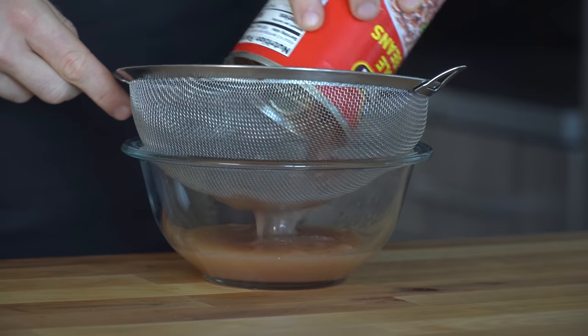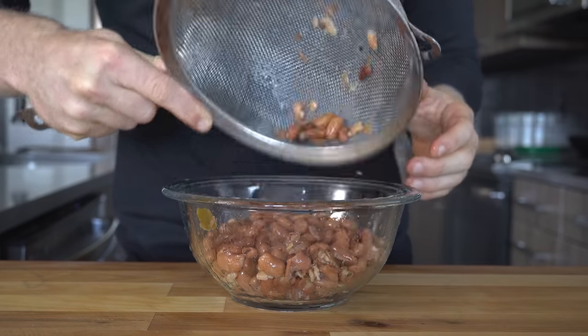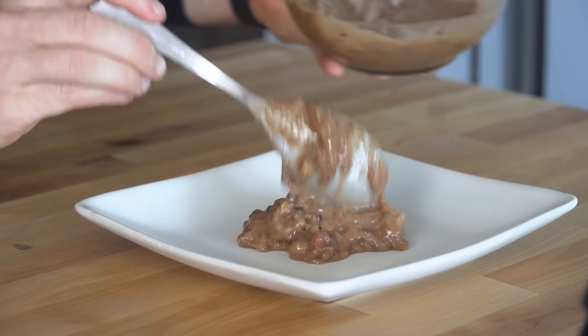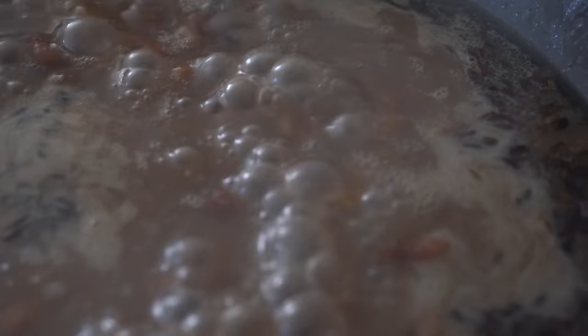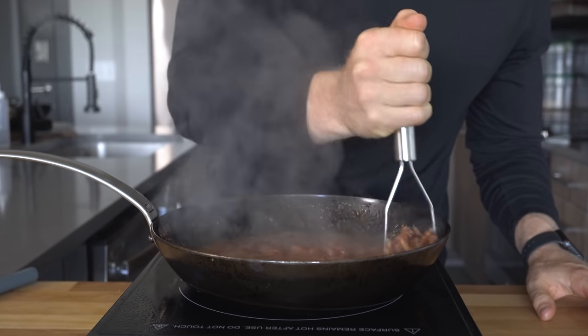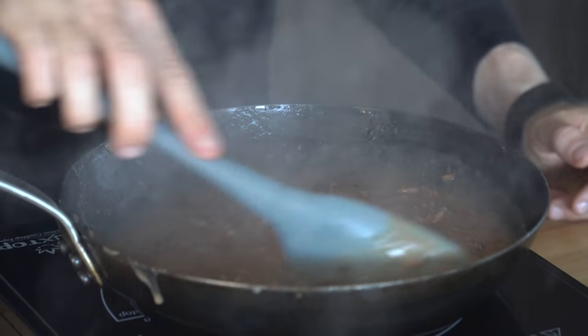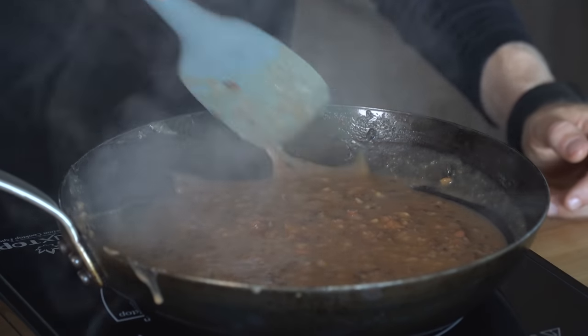Optionally you could drain the liquid and keep the beans whole, but I like to partially mash them and cook them down into almost a spread, which is a great base for tortas, tacos, or burritos. After cooking the beans for about three or four minutes, start mashing them with a fork or potato masher. If they look really liquidy, don't worry — they will thicken up as they cool, though you can pour off some of the excess liquid if you prefer.